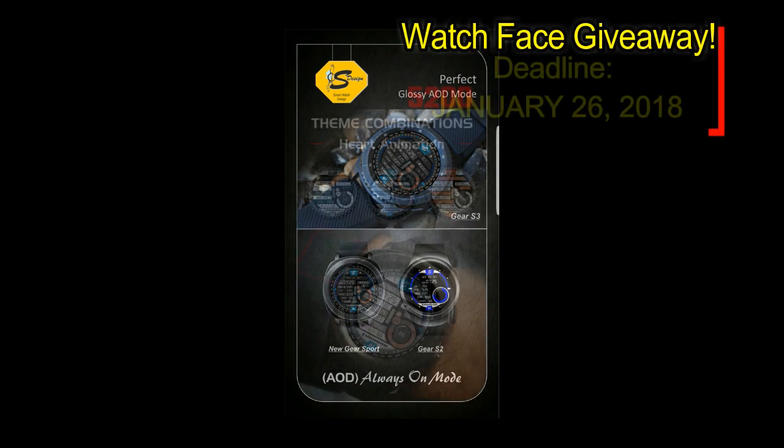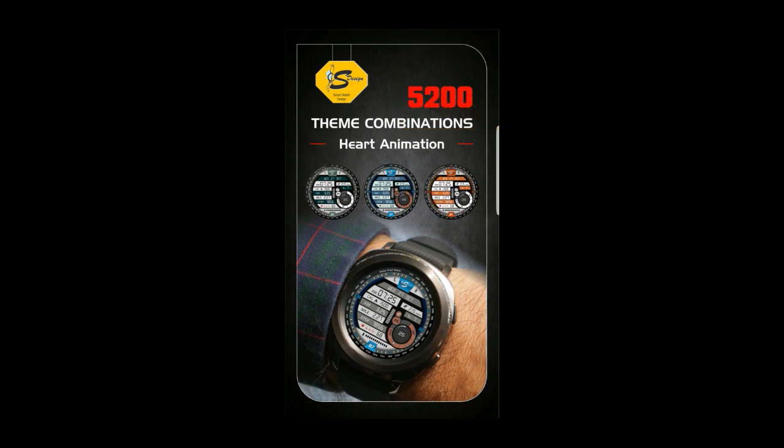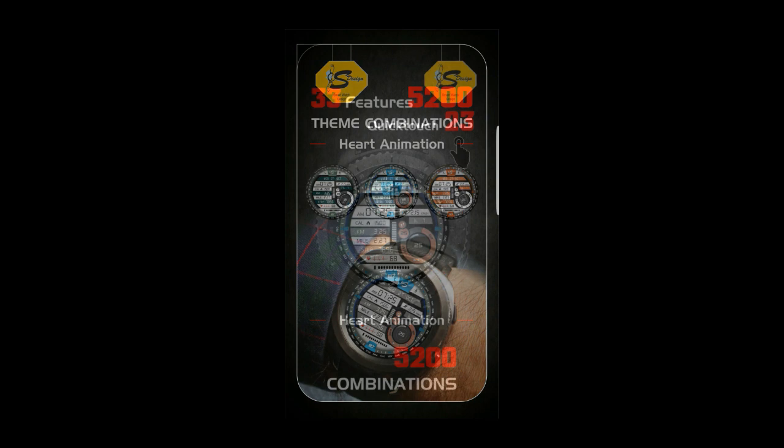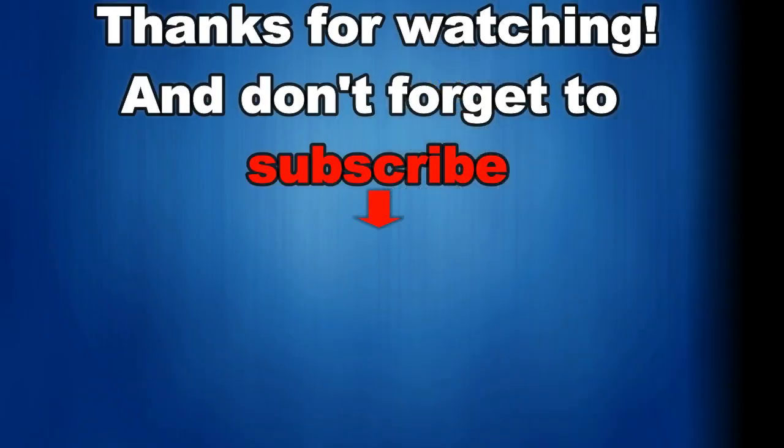If you have a chance of winning a coupon, all you have to do is like this video and leave a comment below on the date displayed above. I'm going to randomly draw one person from those that have commented and post the name in the comments below, so make sure you check back to see if you've won. Good luck to everyone and get commenting.